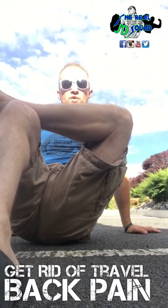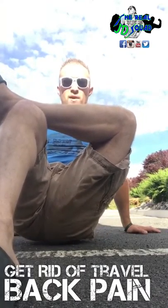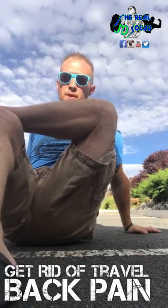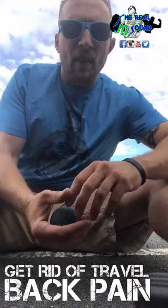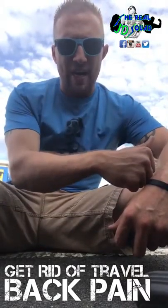And when you do that, you want to roll on it side to side and forward and backward. I know it looks really weird and really awkward, but you're going to be by yourself so it should be okay. You want to roll on that for about 10 to 15 seconds, three times on each side.